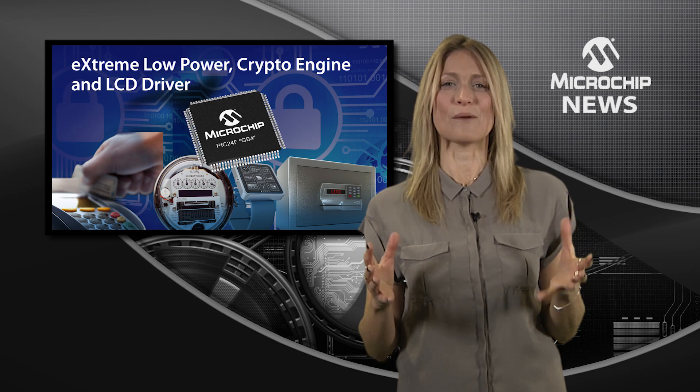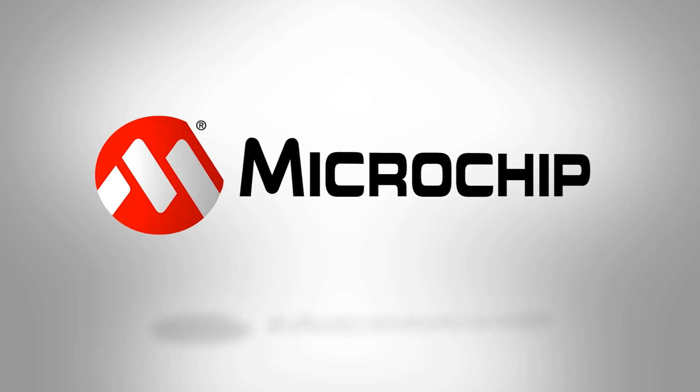It all adds up to improved data integrity and a longer battery life. So check out the website today.